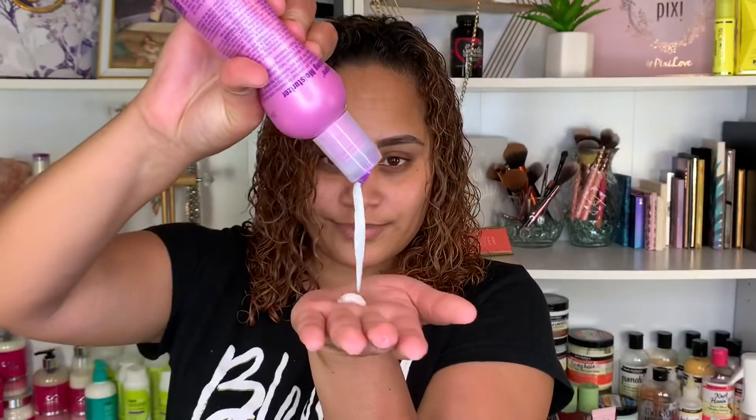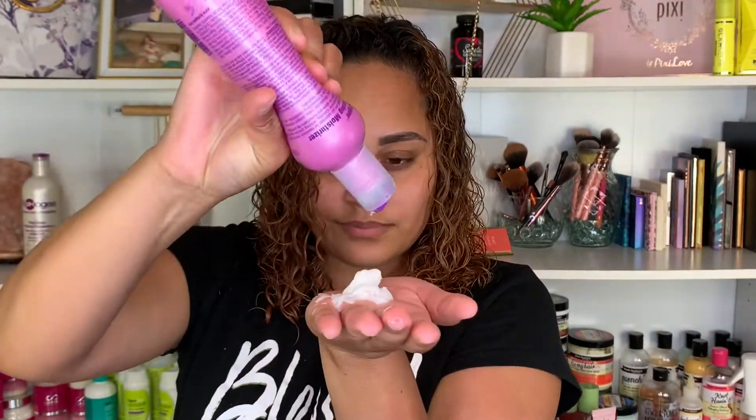I usually leave part two on for about five minutes and then I rinse that out of my hair. Then I go in with a deep conditioner and let that sit on my head for about 10 to 15 minutes.